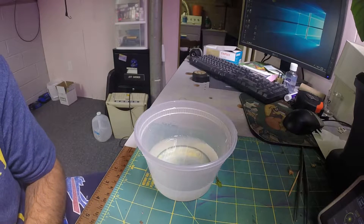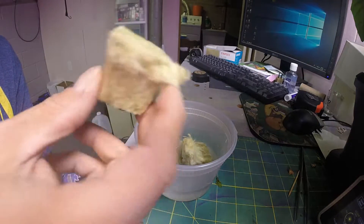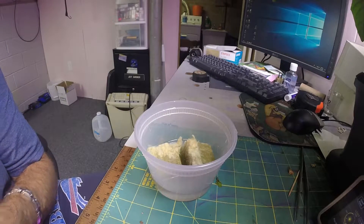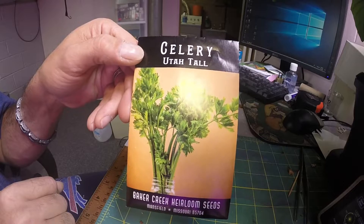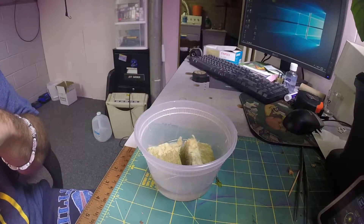Hey everyone, so we are going to be starting some celery seeds. I have one and a half inch rockwool cubes and I just have some tap water. I'm going to let them soak up some water and we will be doing some Utah tall celery.